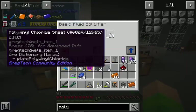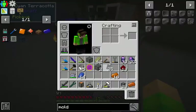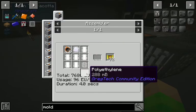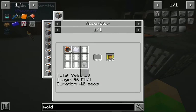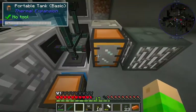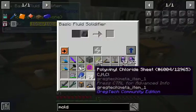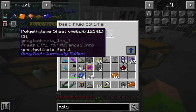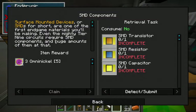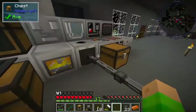Now we can start producing SMD components. For example for the transistor - plate, find a nail, superwire, two bits of polyethylene, and you get 32 of them, so it's really effective. Now all of these may be made in an MV assembling machine, but higher voltage will require liquid polyethylene, that's why I made it all the way to here.